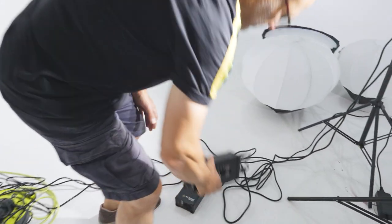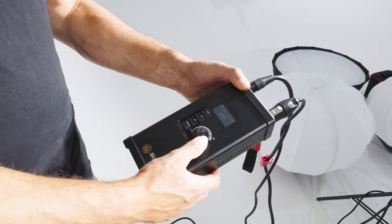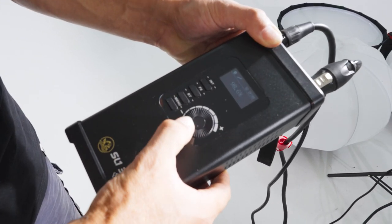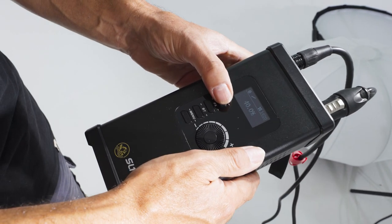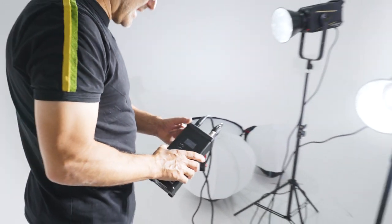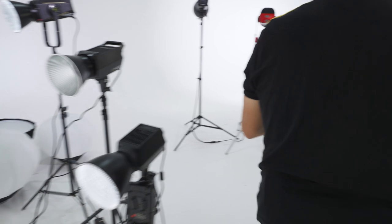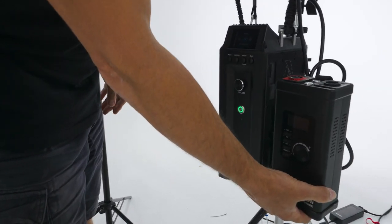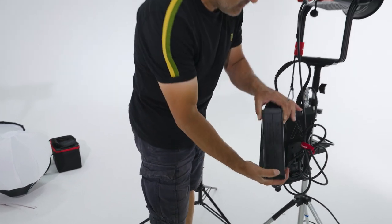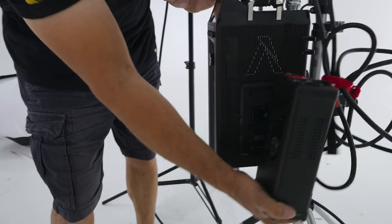Now let's take a look at one of the ballast units. These are very compact — this is the ballast unit for the 300 watt model and it's got control power so you can adjust the brightness of the light in small increments using the control wheel, or in steps from off to 20%, 40%, 60%, 80%, up to 100%. If you compare the size of this to the Aputure ballast unit — it's a huge difference. The Aputure ballast is for a 600 watt lamp and yet this is at least a quarter of the size.